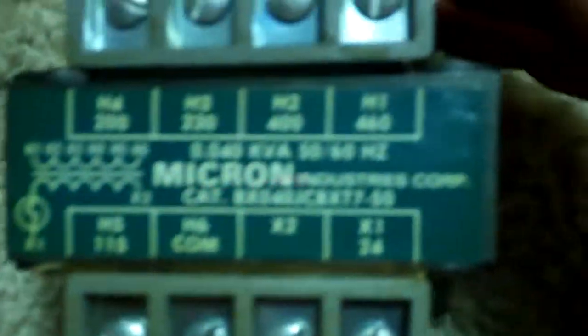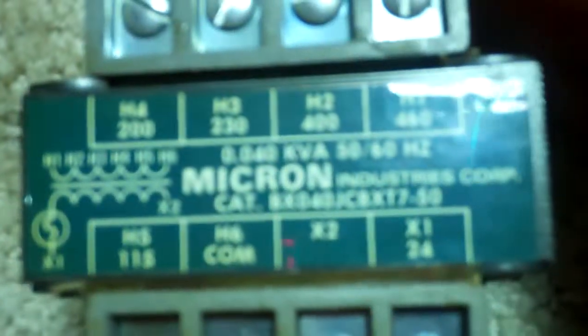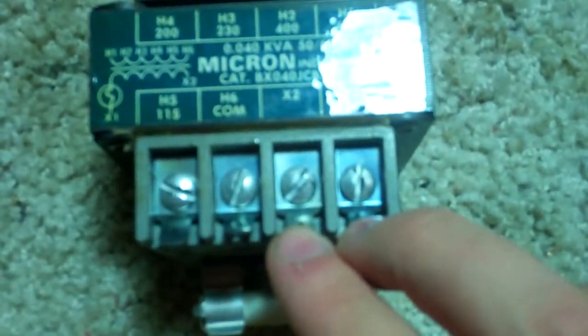I got this control transformer. The cool thing about this is that it's all AC. You put 24 volts in here and all of these taps become live to common. So that means you can get 115, you can get 200, you can get 230 volts, you can get 400 or 460 volts — all single phase to common. But it's limited to 1.6 amps. I'll probably end up destroying some small light bulbs with this, especially on 460.